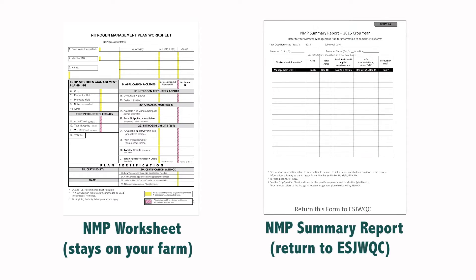The NMP stays on the farm. The NMP summary report is returned to the Coalition.